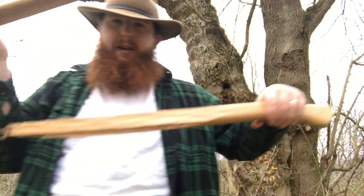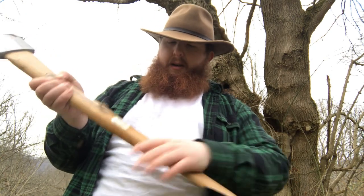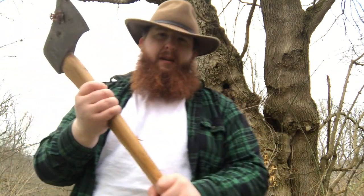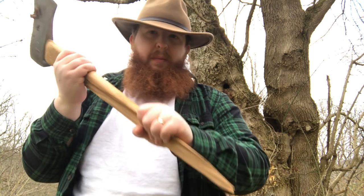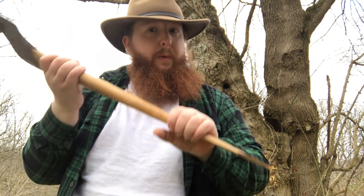Okay guys, so the unthinkable has happened. I broke my axe handle. Now I could probably work like this, but I'm not going to get any work done. I need to replace or repair this axe handle, and I think using a little Gorilla Tape and maybe some Gorilla Glue, we could do just that.